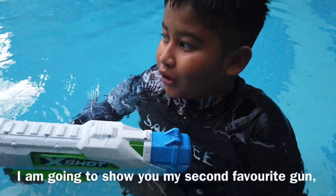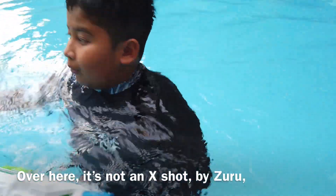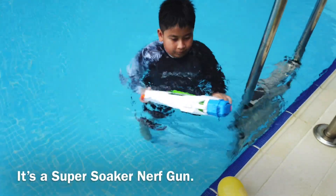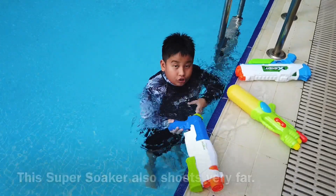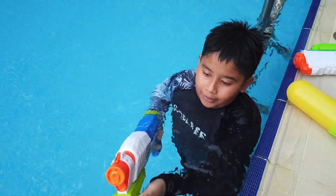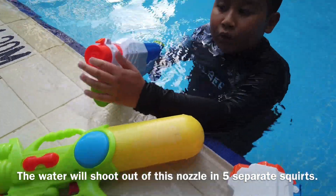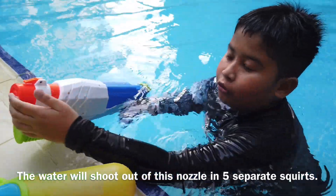I'm going to show you my next water gun over here. It's not from the same company — it's a Nerf one, it's a Super Soaker. It also shoots very fast, but the water comes out differently on this one. Do you see the holes on the gun? The water will shoot up from these holes and form like five streams — it goes through these five holes.